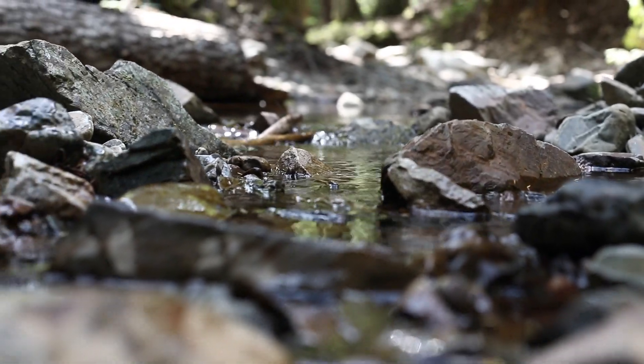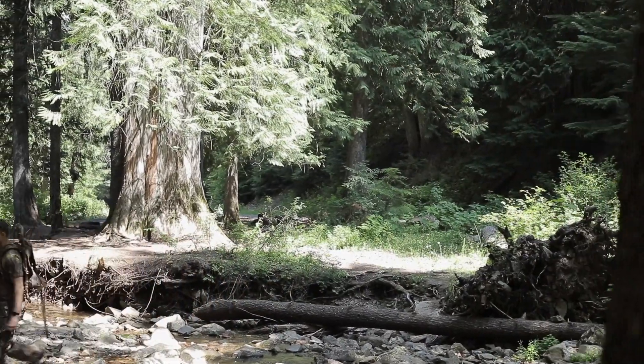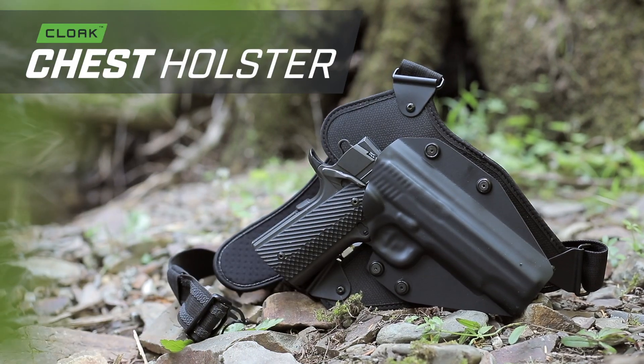Designing the most comfortable and versatile holsters available has always been our goal at Alien Gear Holsters. And now, we have a new holster unrivaled in comfort and versatility. Introducing the all-new Alien Gear Chest Holster.